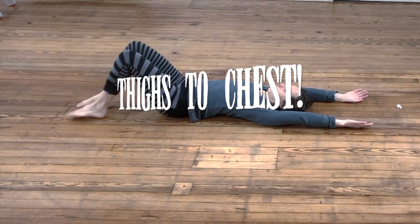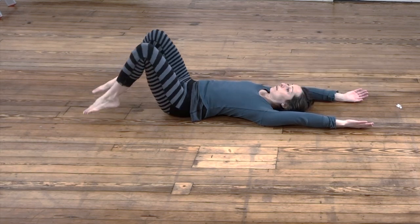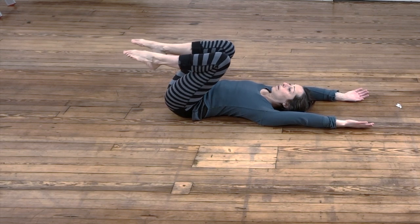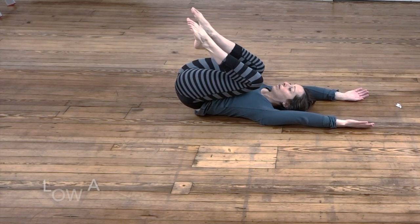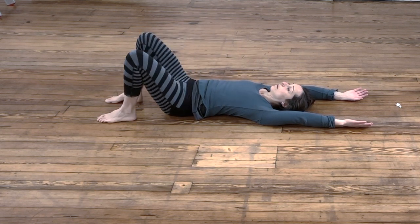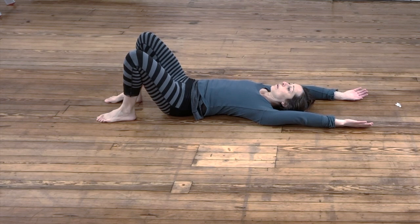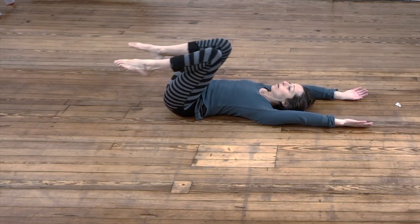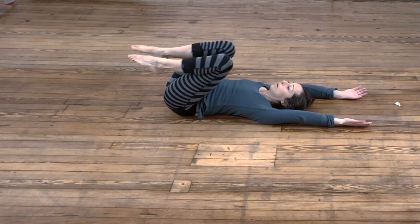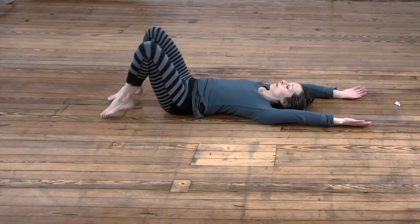Thighs to chest. This is your hip flexors working, but it's also tilting your pelvis posteriorly, or tucking under. This happens with low ab engagement. If you do not get that little extra tuck through the engagement, then you may not fit under the bar or you might end up compensating with something else.